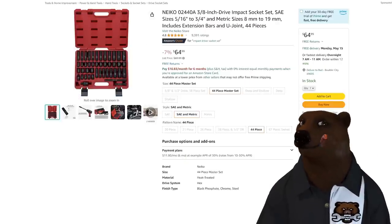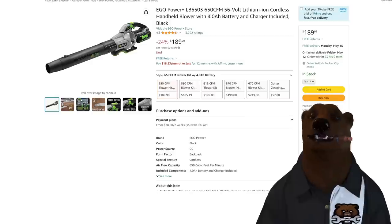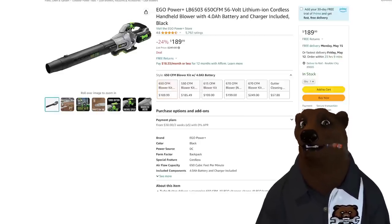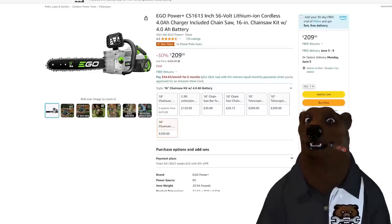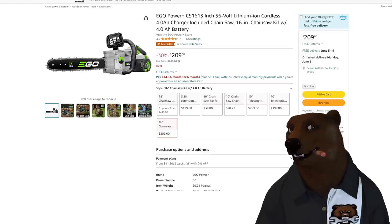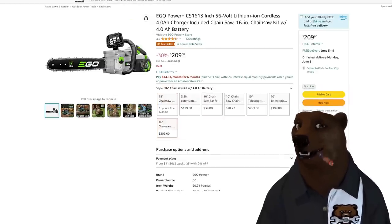Next up, we got the EGO Power blower. Spring is in the air and it's time to get the yard under control. At 650 CFM you're getting towards the upper end — really high power. It's 56 volts and comes with a 4 amp-hour battery and charger. At $190 from EGO, you're pretty much buying the battery and charger and getting the tool for free. Want another deal from EGO? How about the 16-inch chainsaw kit — again with 4 amp-hour battery and charger — for $209. That is a ridiculous price. EGO is the Cadillac of outdoor power equipment. If you've been looking to get into EGO, these are two items I would pick up right now.